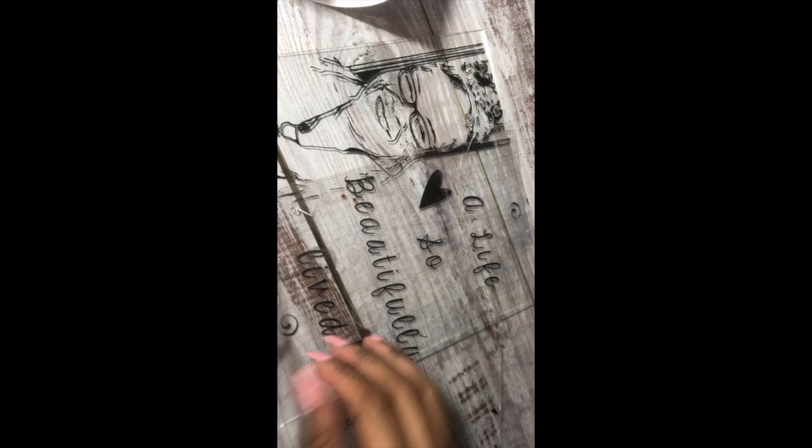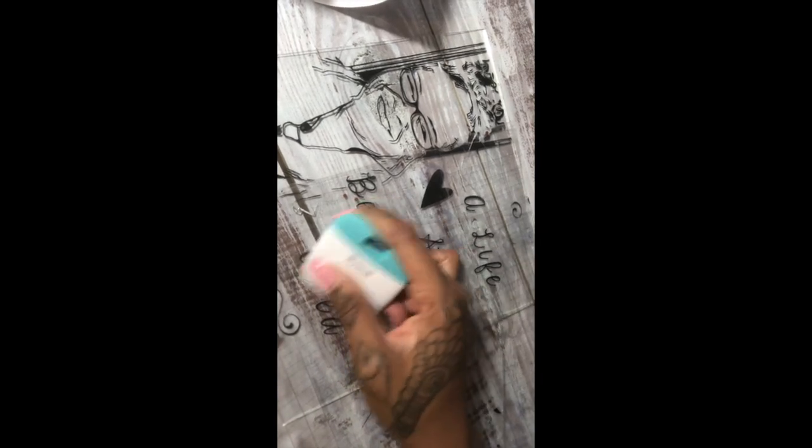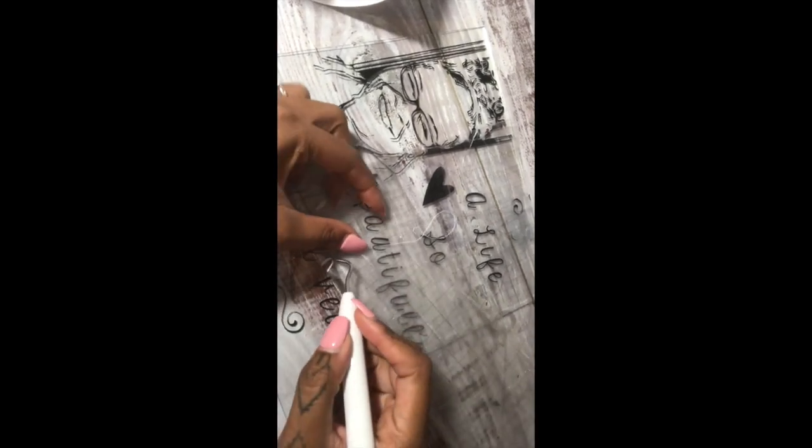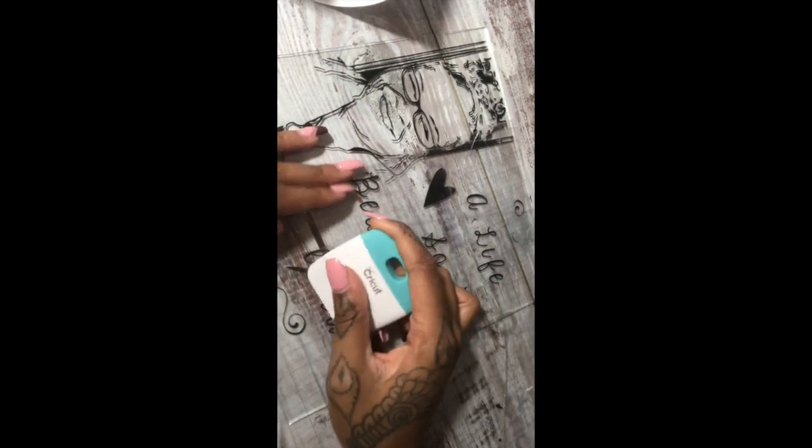I really don't like using vinyl. Someone told me I could do this with HTV, so I'm definitely going to try it — and if so, bye-bye vinyl. I love to just press and go. I don't do vinyl and transferring that much because it's so annoying and takes too long, but maybe if I find better contact paper and better vinyl it might not be such a hassle.